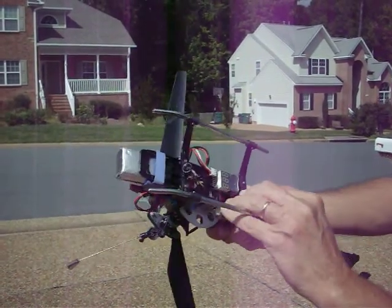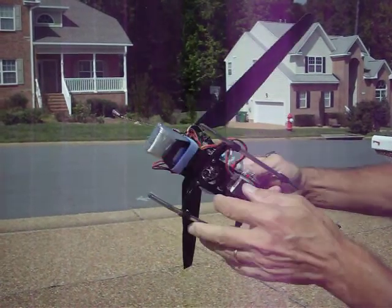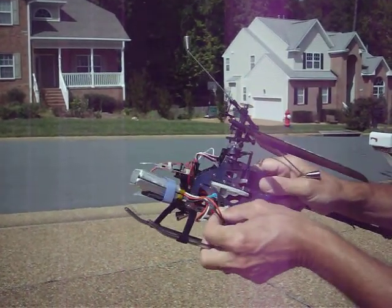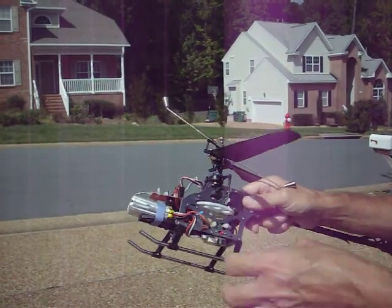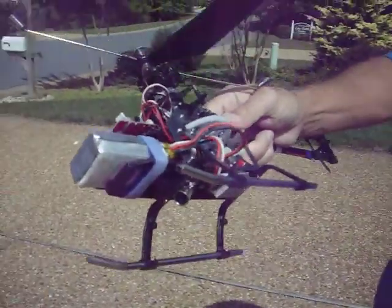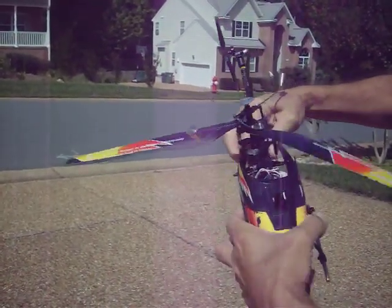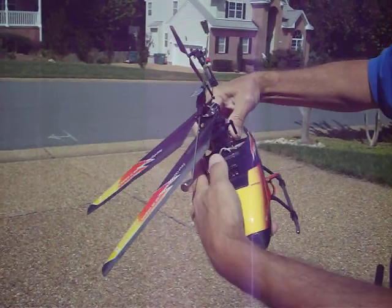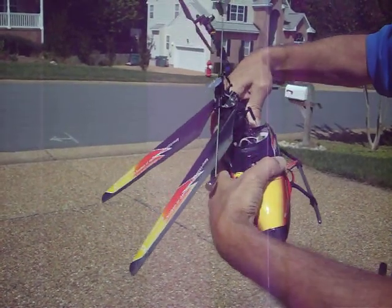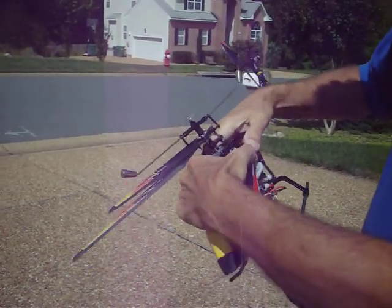This is set for 3.4 volts — my battery alarm — it's already plugged in. The ESC has already gone through its initialization. Let me get the canopy on here and we'll try to fly it. I won't be flying really hard circuits because I'm in the neighborhood here, but we'll just see how the brushless motor performs.